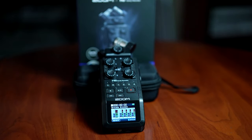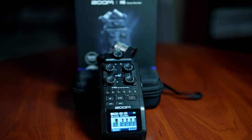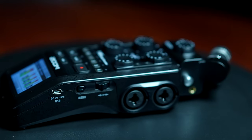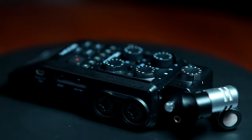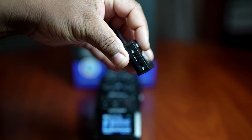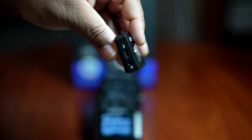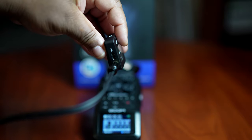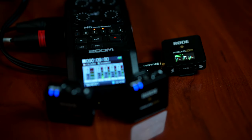The first enhancement for the Rode Wireless Go 2 — and these enhancements will work for the Rode Wireless Go as well — is the Zoom H6. The Zoom H6 has better preamps than my camera. I used to record with the receiver plugged into my camera, but now I record with the receiver plugged into my Zoom H6 because I get a cleaner sound. The preamps are better in the Zoom H6 than in my camera.